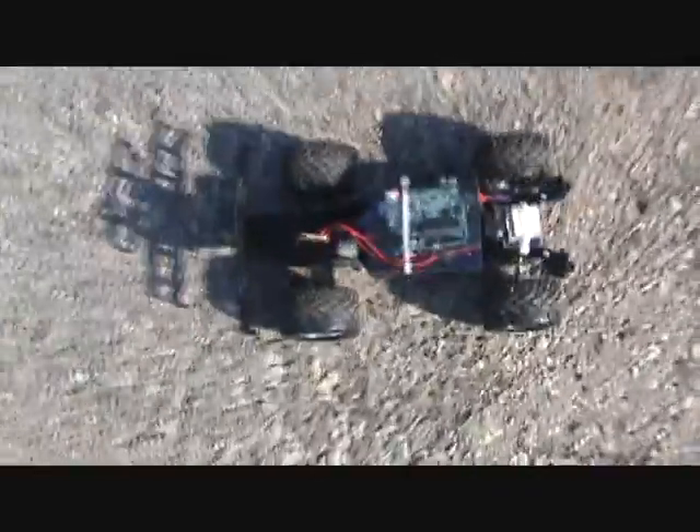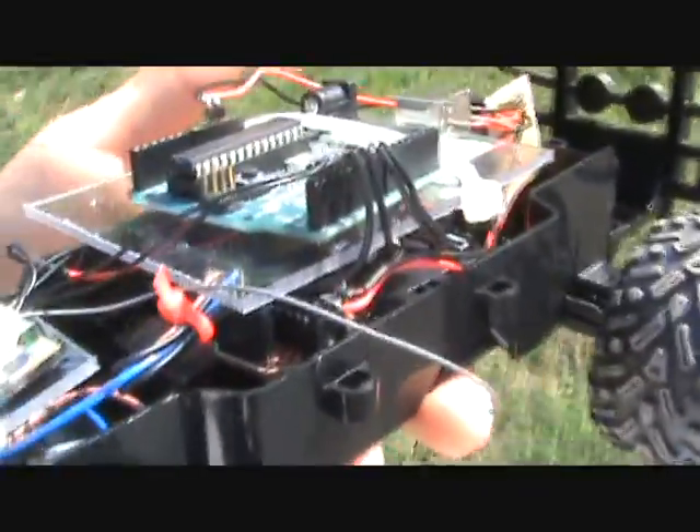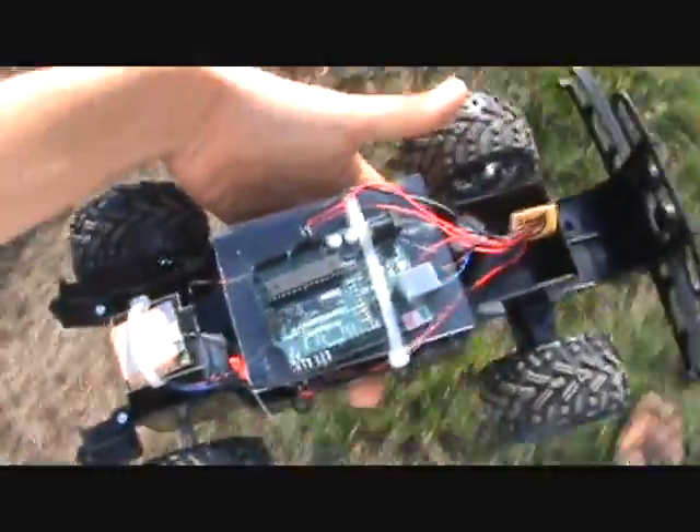Let me show you what we have on here. We've got our Arduino, our GPS. There is a motor controller with the L293D in it that I made. Right there we're just distributing our power and our ground. And that's just about it.